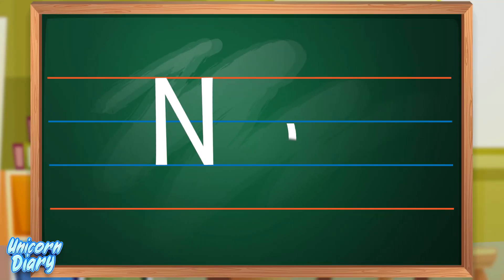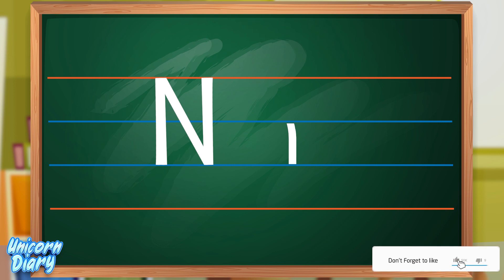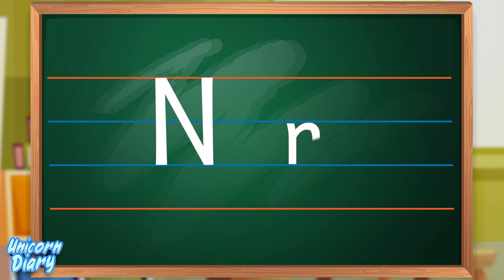Then let's learn to write simple N. Start from the first blue line and draw a slanting line to the second blue line. And again go up, draw a small curve like this and go down. This is the way of writing simple N.